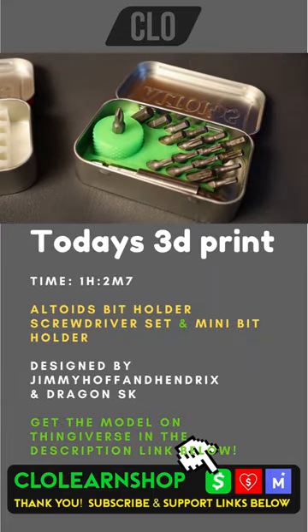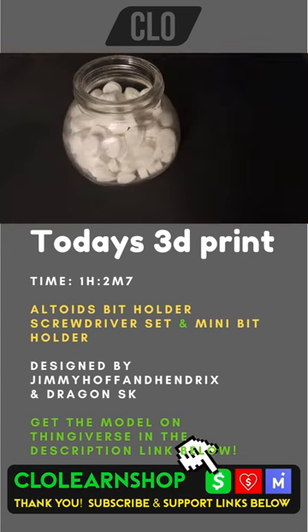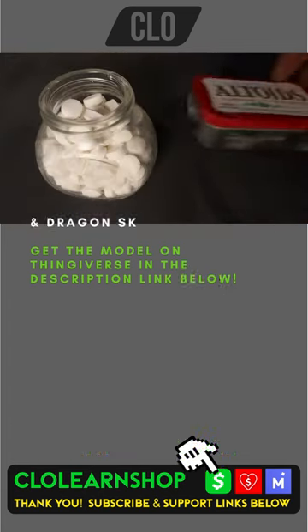Today's 3D print is an Altoids bit holder and screwdriver set. For this 3D print you're going to need an empty Altoids tin, so save those peppermints for later.